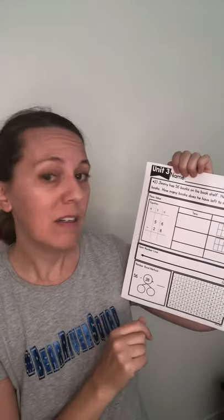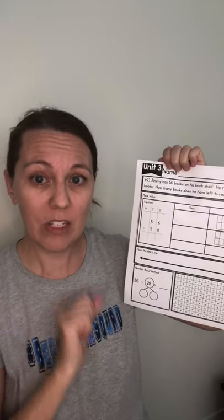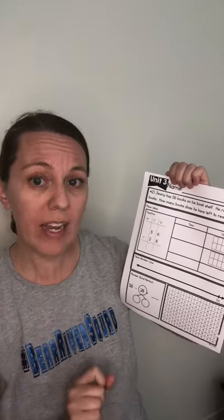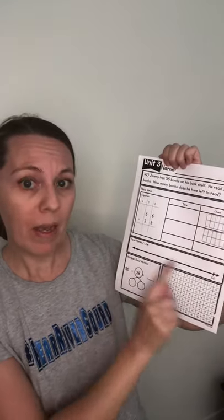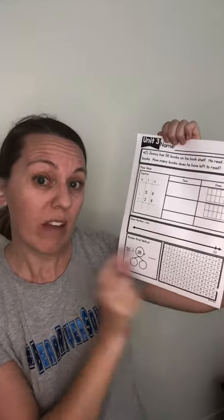Then you have a second question. Pick a strategy that you're really good at — one strategy. Jimmy has 56 books on his bookshelf. He read 28 of the books. How many books does he have left to read? Think about the question and choose one strategy: traditional method, place value chart, open number line, hundreds chart — you can put your dots or Xs to keep track of where you're at — or number bond. Choose the strategy that makes sense in your brain.